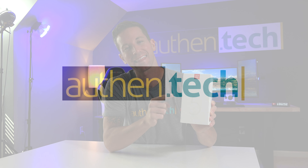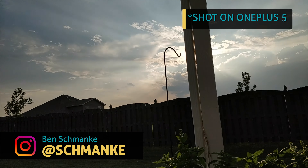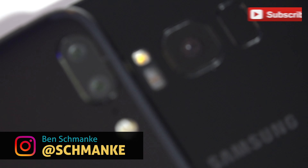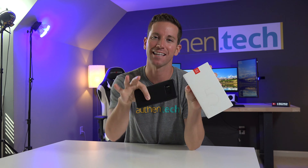What's up guys, I'm Ben from Authentic and this is the new OnePlus 5. They create a good phone and they're touting an even better camera this time around — dual camera, clear photos — and I want to put it through its paces and see how she does. Make sure you're subscribed for my next video, where I'll be comparing its camera to my Galaxy S8. Let's jump right in.